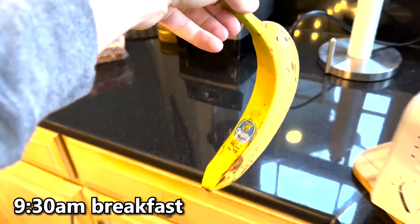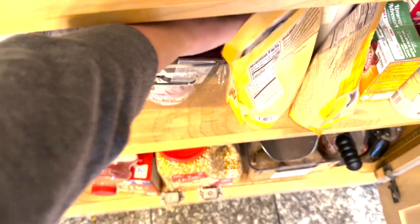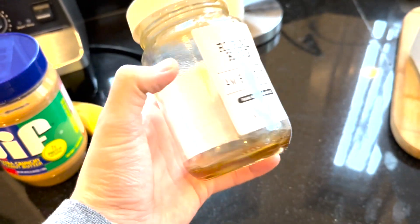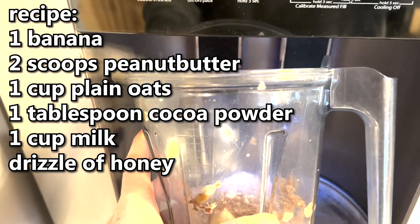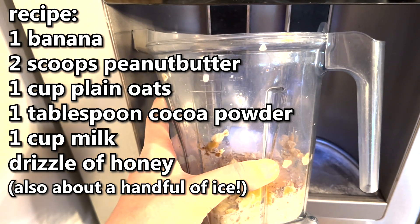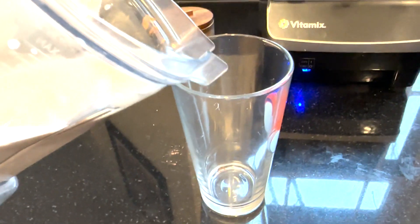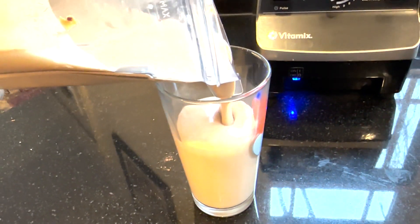I'm too hungry right now, so what I'm going to do is make a peanut butter shake. Get one banana, peanut butter, some cocoa powder, some plain oats, and honey. All right, bottoms up — that's good.